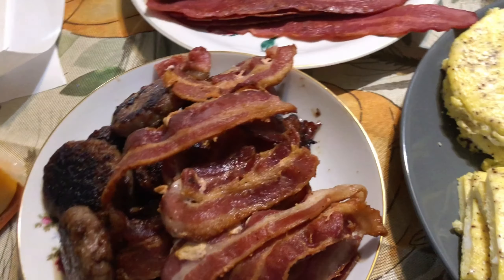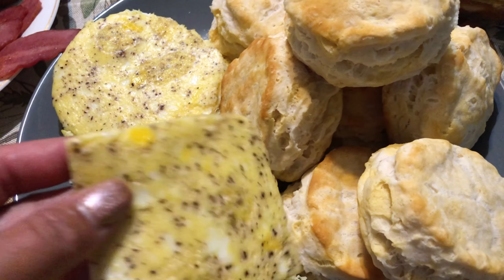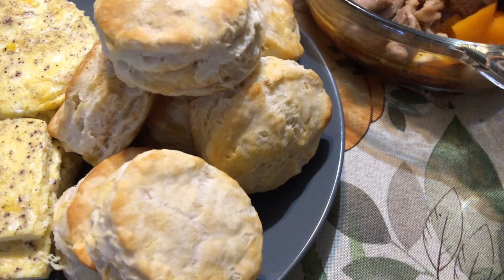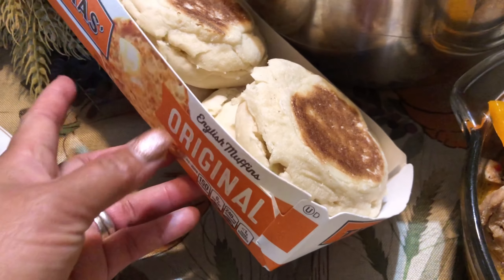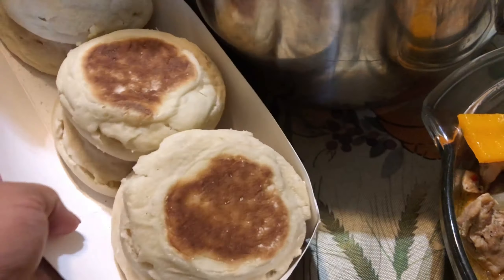Right here I have some bacon and some sausage — this is basically for Charlotte, she loves bacon. And here I have some eggs that I baked, this is 12 eggs. Then I have some biscuits and some English muffins as well.